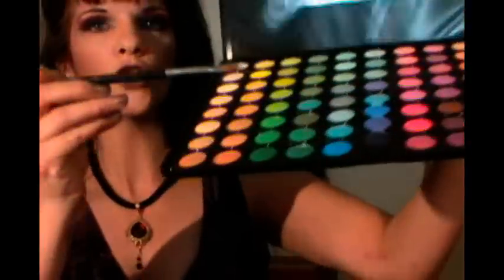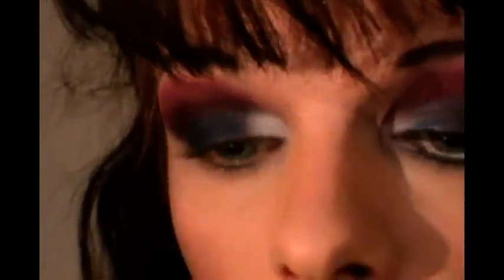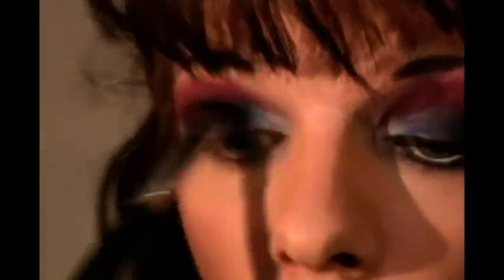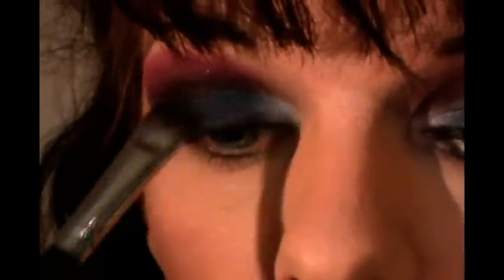When we complete that, we're going to go back into that 88 palette, choose the white shade, and put the white right there on the inner corner. Then take the brush you applied the blue with and work on blending that, going back and forth between brushes until it's all nicely blended. Whenever you're satisfied, that's when you're done. General rule of blending, like I always say: blend twice as long as you think you should.